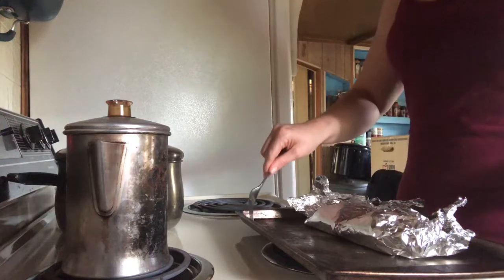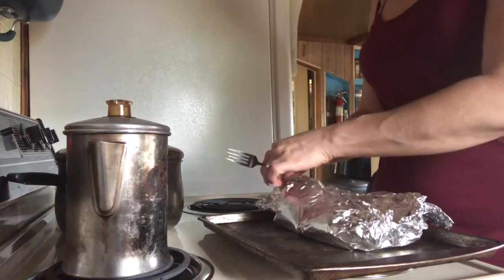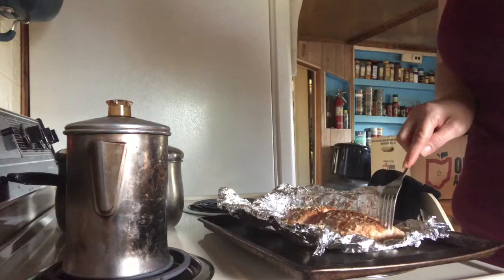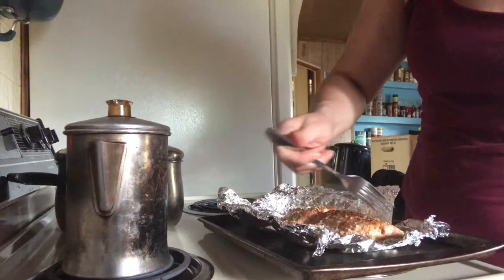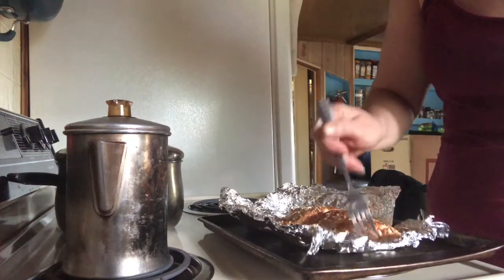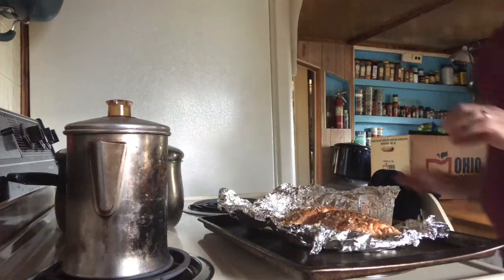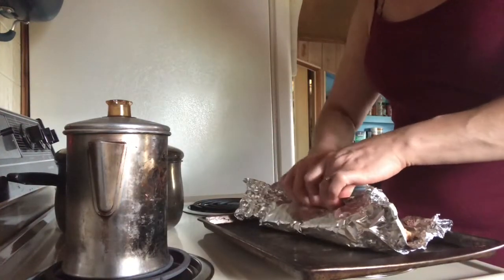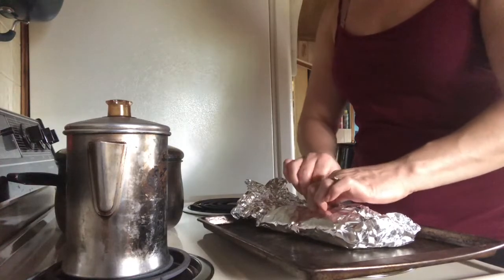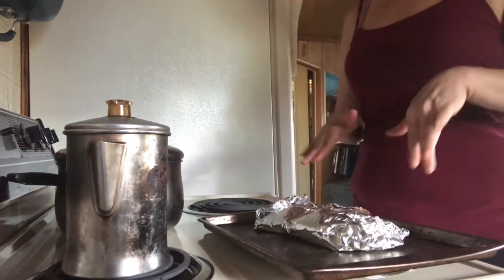I just pulled out the salmon and we're going to check it to see if it's done. The way that you check is by pulling it apart with a fork, and if it comes off real easy and flaky then you know it's done. It just falls off — it's a little pink still and that's the way you want it. What I like to do after checking it is wrap it back up and let it sit for about four minutes.